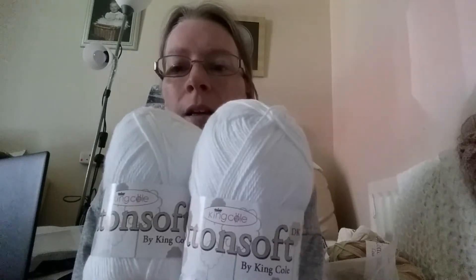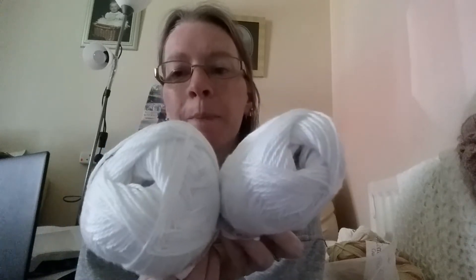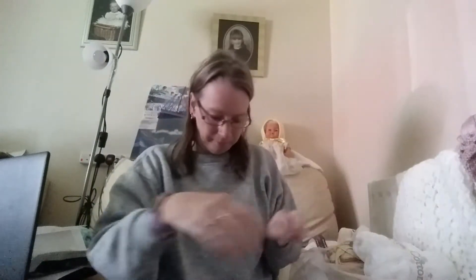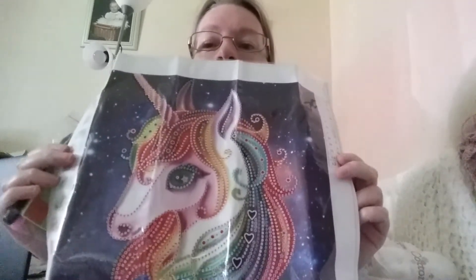And then I ordered these as well. A friend of mine is having a baby in the summer, so I thought I'd make a summer hat for the baby. It wasn't an order I was intending to place, but it was a necessity, I should say.